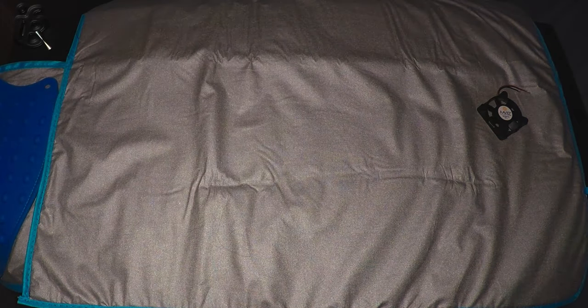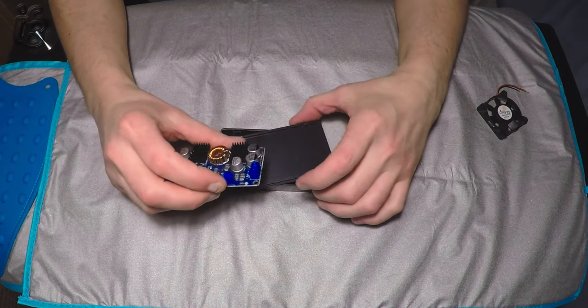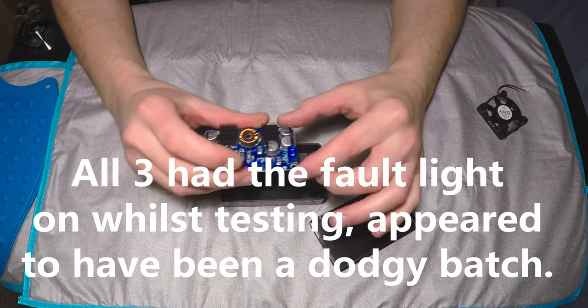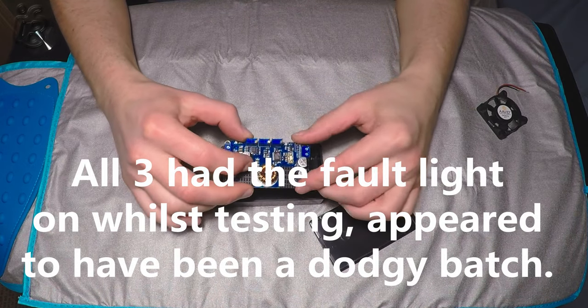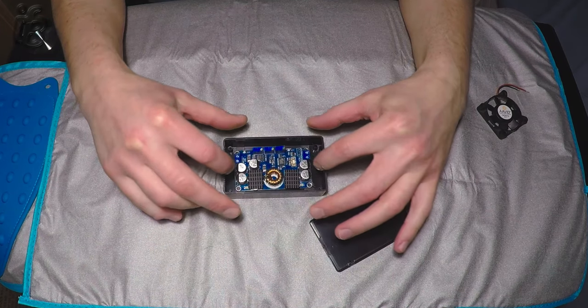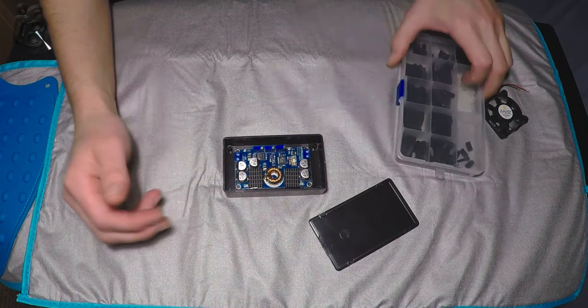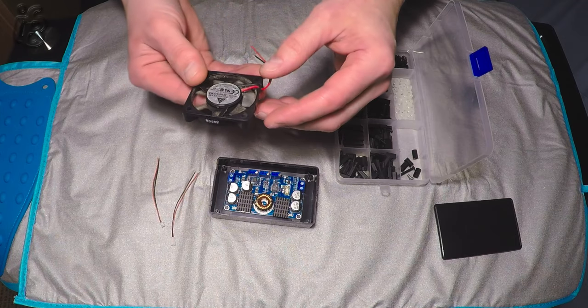I bought a couple of LTC buck boost power converters and one of them messed up, then I bought another one and that one wasn't right either — it was messed up before the order. Then I bought a third one and that one messed up as well. So I decided to leave off with the LTC buck boost converters because they were causing too many problems.